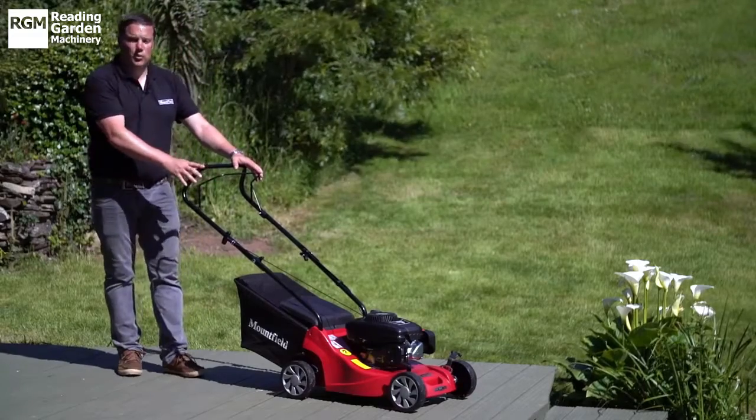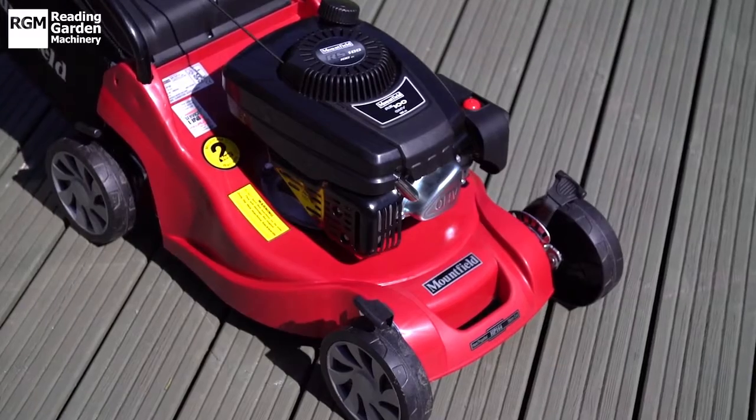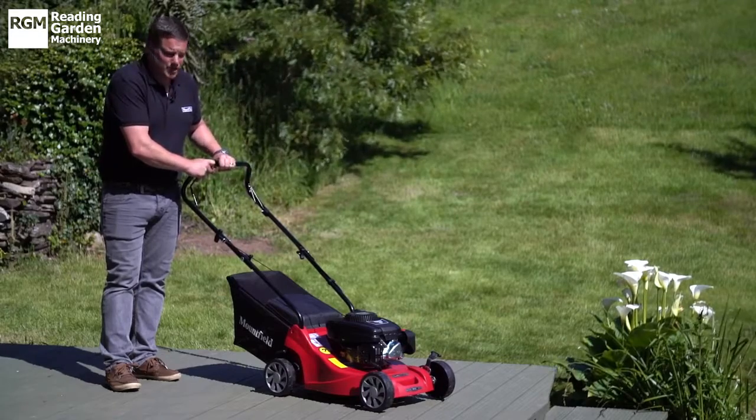This is the Mountfield HP 164, using the Mountfield 100cc overhead valve engine. It has a primer carburetor, so simply prime the carburetor, pull the cord and away you go.